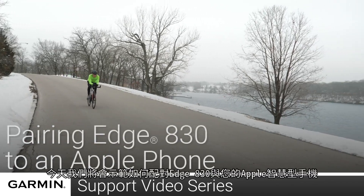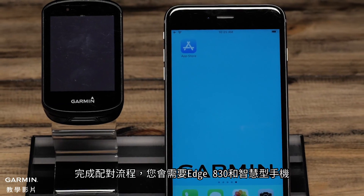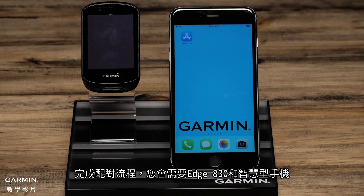Today, we will show you how to pair your Edge 830 to your Apple smartphone. To complete the pairing process, you'll need your Edge 830 and your smartphone.